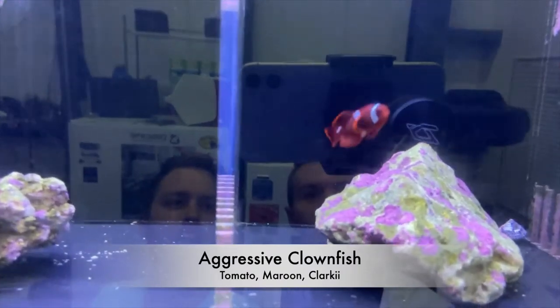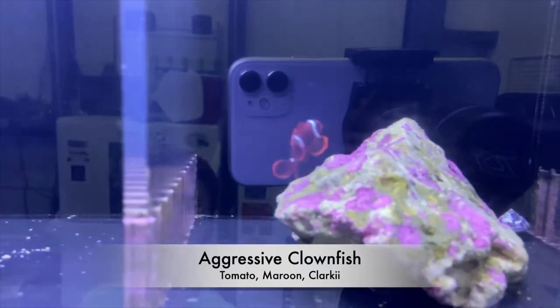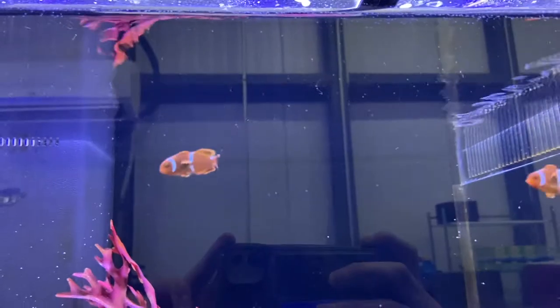Maroon clownfish are widely known to be one of the most aggressive species of clownfish. If this is the one you want to get, just use caution because they could be aggressive to even fish of their own species, let alone other fish in your tank.